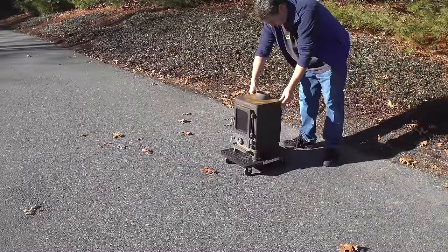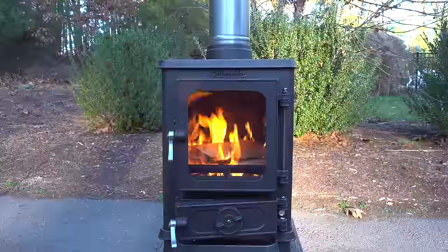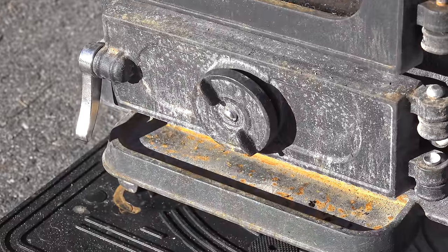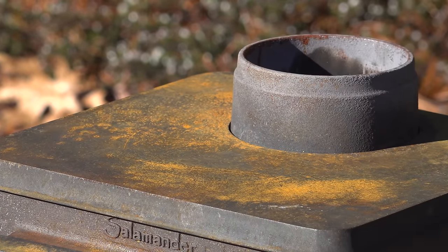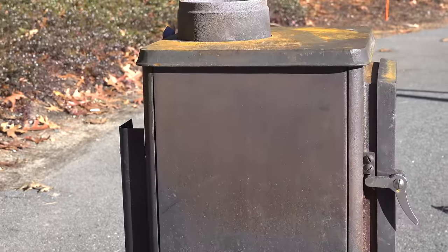In today's video, I'm going to show you the easiest method to restore a beat up wood stove like this and make it look like new. It's super easy to do. I'm not going to use any spray paint and the entire job cost under $25. And this isn't just any typical wood stove — this is a really small model that's going to be perfect to install on my shed. Small stoves like this can be really difficult to find in the US, but after a few months I eventually found this one.